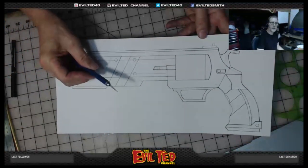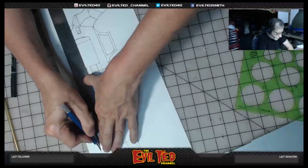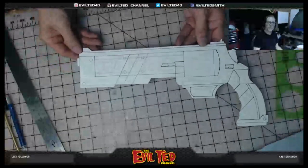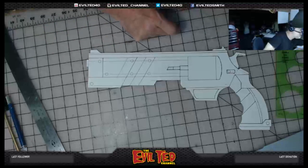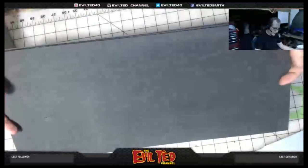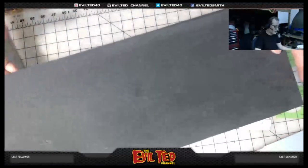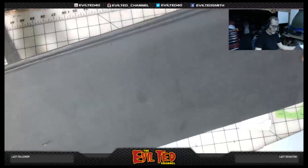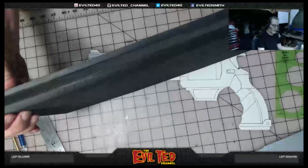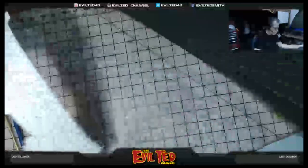The next step is to trim it up with the exacto blade. Now I have this cut out, my pattern, and I'm going to proceed to trace it onto my foam. What I'm using is a TNT Cosplay Supply foam — great stuff, rigid and smooth on both sides. I glued two 10-millimeter pieces of foam and a 5-millimeter foam together to get the desired thickness I want for my pistol.